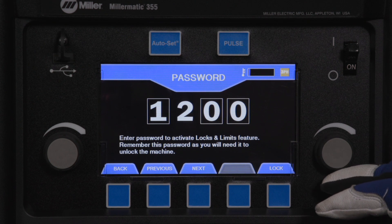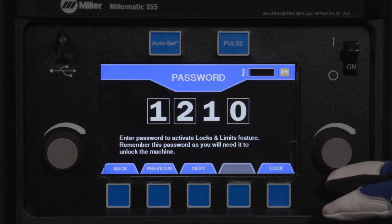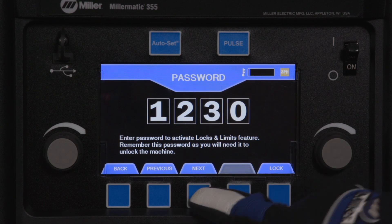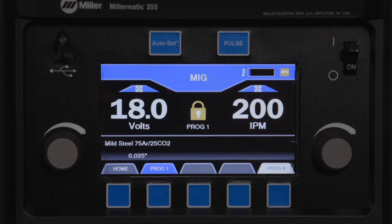Rotate the right knob to select the 2nd digit. Press Next button. Repeat this process to enter values for all 4 digits. Press the Lock button. The machine will then return to the program mode and the padlock will appear to indicate that the program is locked.